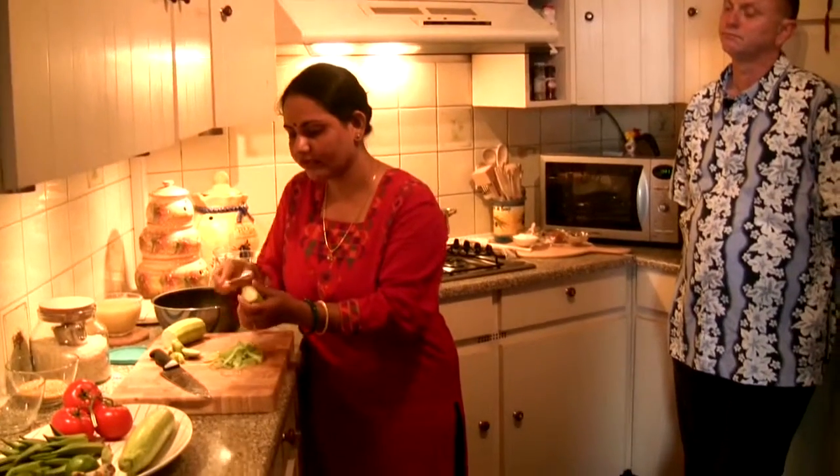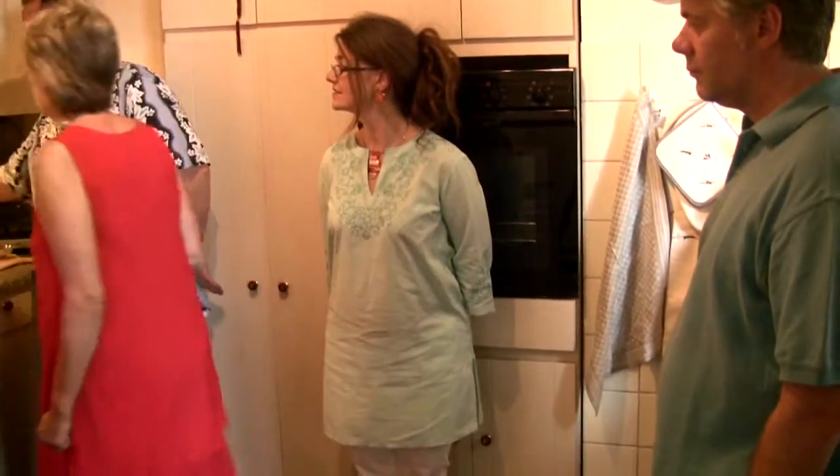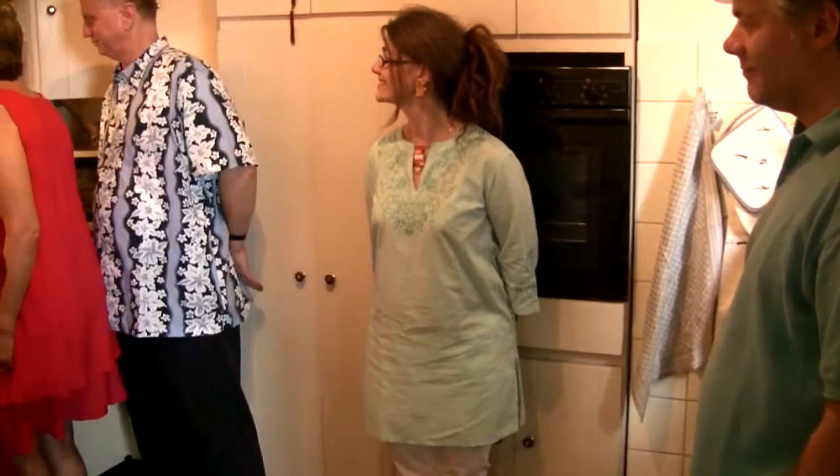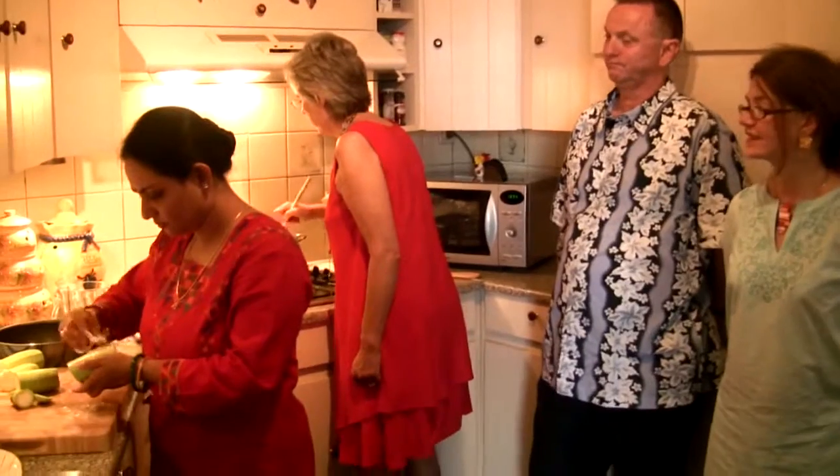It's very healthy. I'll put the walnuts in. It's coming along.